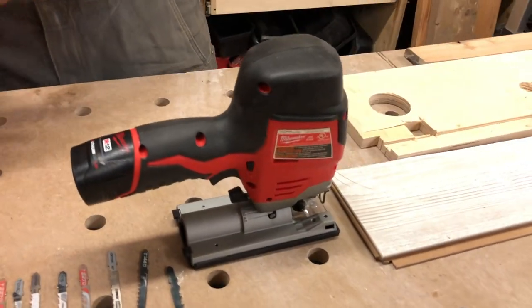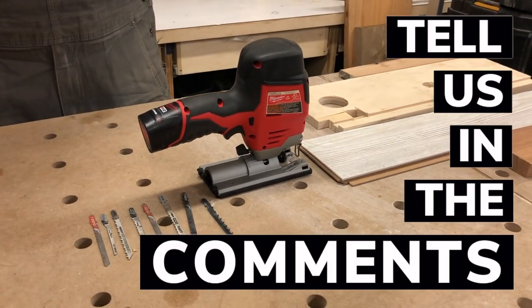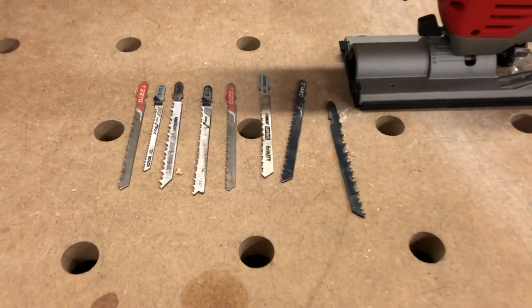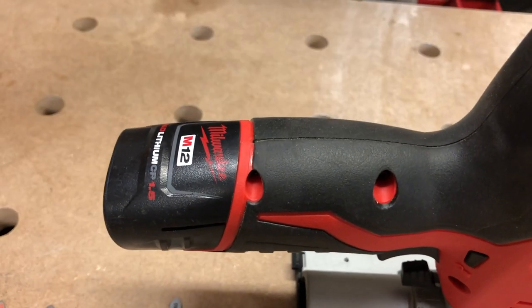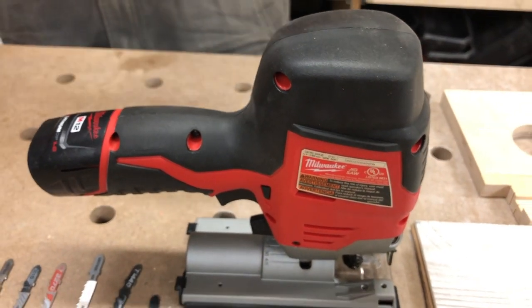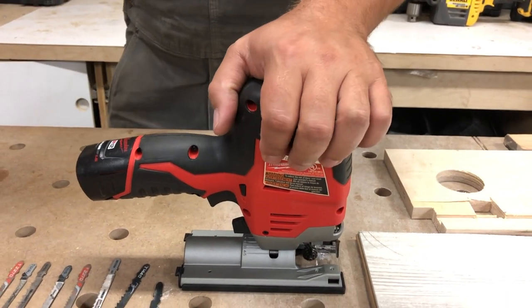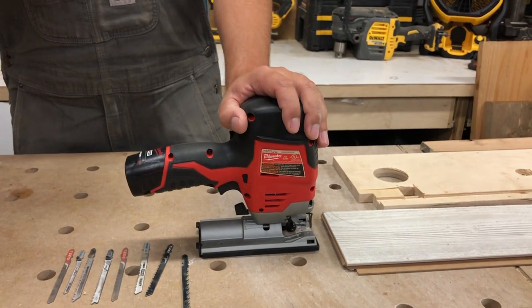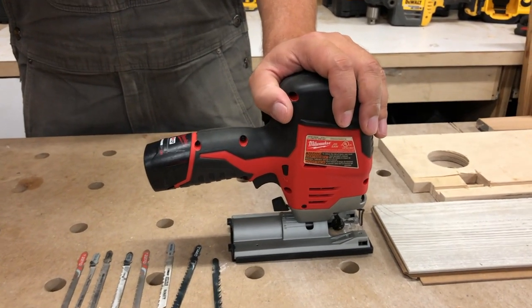Here are some specs: it has an SPM of 0 to 2,800 strokes per minute, a stroke length of three-quarters of an inch or 19 millimeters, and it weighs about 3.8 pounds. The overall length is eight and three-quarters inches. It goes to a 45-degree bevel capacity and has Milwaukee's RedLink technology for overload protection.